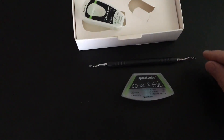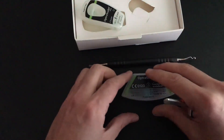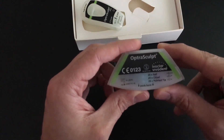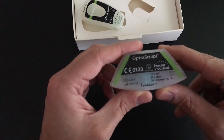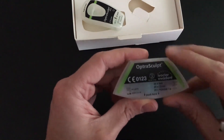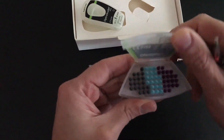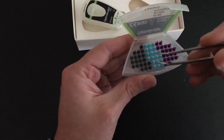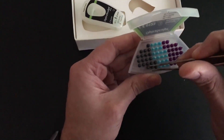IvoClar has come up with these attachments for posterior teeth. There are three different attachments in this one little kit — 20 of each: a ball, a chisel, and a pointed tip. If you open it up, you can see they're color-coded, so you know which one you're getting just by looking at the color.